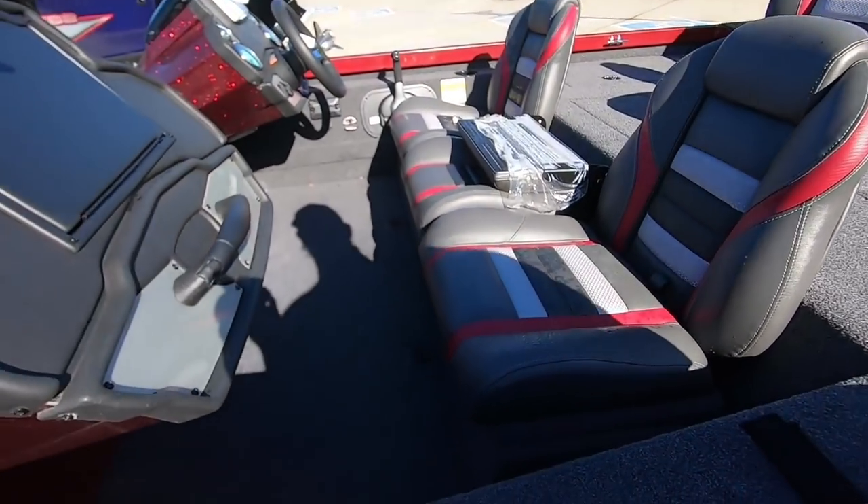No leg room, look at that. I hate dual consoles - unless it's like a full windshield model, then there's plenty of leg room.